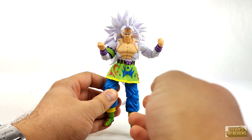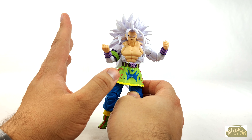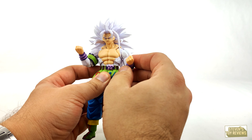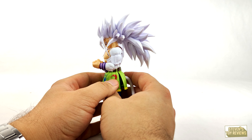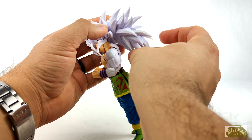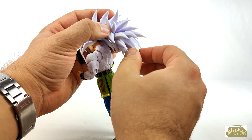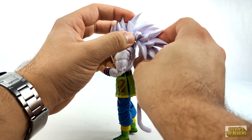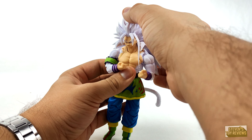Goku's articulation here is actually pretty solid, all things considered. I'll cover an issue that some folks have had. For the hair, we do have a couple of joints in here. We're going to have a joint here which is going to be a swivel and hinge combo — very similar to a ball joint. We can twist and turn on swivel and get a little bit of a hinge. And then we're going to have another hinge joint here, up and down, and twist and turn. So we can get some pretty neat articulation there. We can get Goku to do something like that, move the hair down — all that fun stuff.